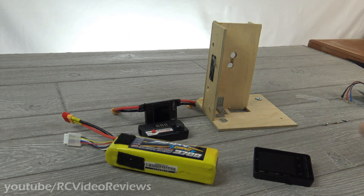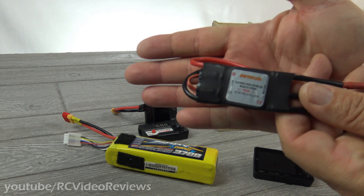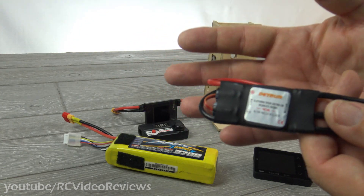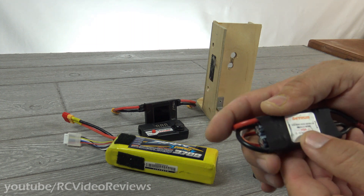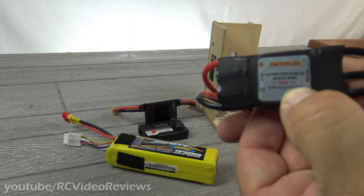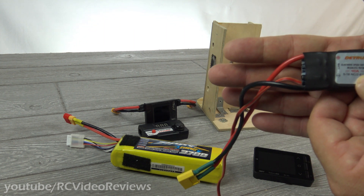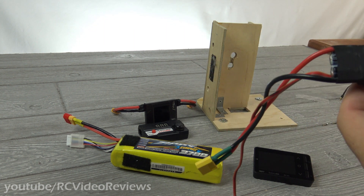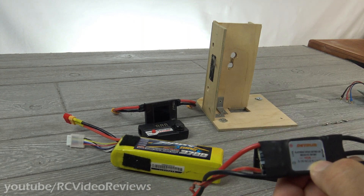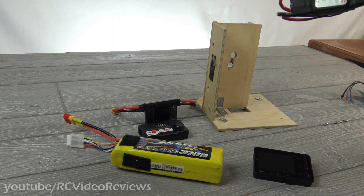The ESC: back when I was buying my initial Dynam warplanes, I got one of these Detrum ESCs and pulled it out of the airplane because it stuttered. But here's the important part — this is a 40-amp ESC that can support up to 6S. This will support every battery I've got; I've got 3S up to 6S and this will take care of all of them. And I'm not looking to hit 40 amps — I just need like 10. So this is a perfect ESC for this project, and it's just an old ESC I had laying in a box.